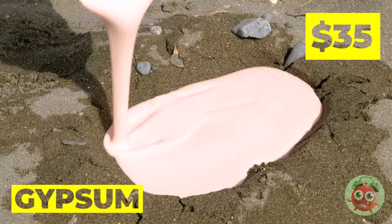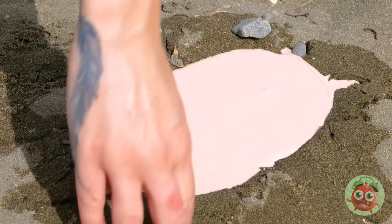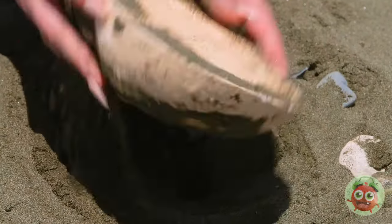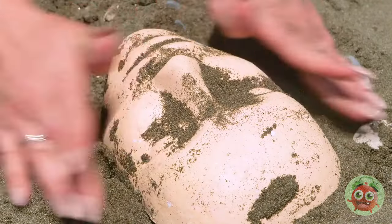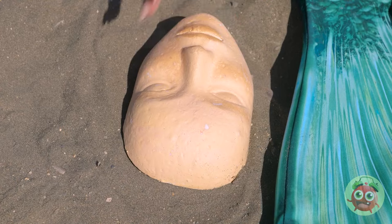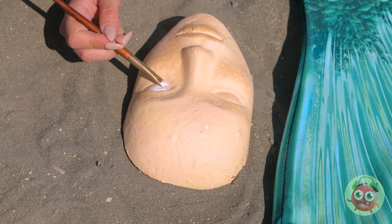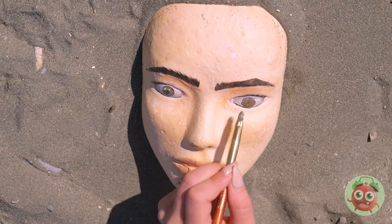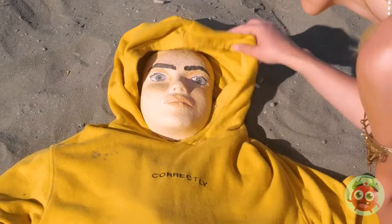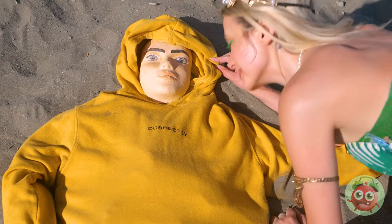Good thing we've brought gypsum to the beach. Once it's dry, start digging and clean it off. It could use some color — let's get painting. Could use some blush, and pretty soon you'll have your very own beach boyfriend.